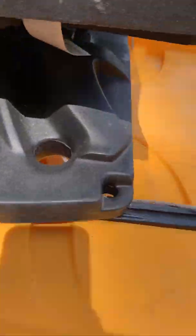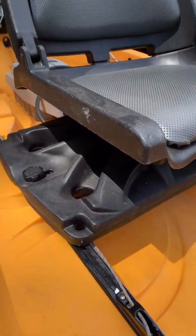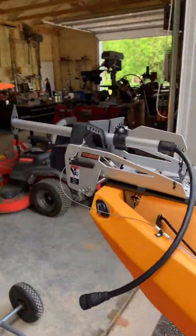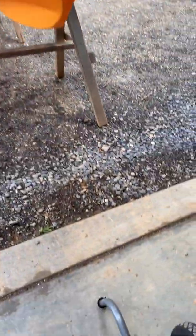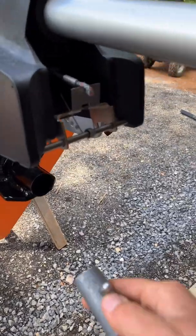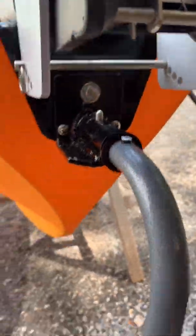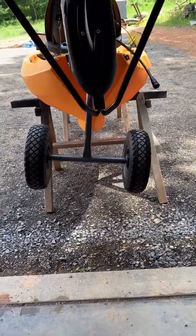We ran the controls to the right side of the seat. I'll raise the motor to show you how this works. With the motor in the up position, you install the wheels just like you would before — they just go into the different plate we put on the back and snap into place.